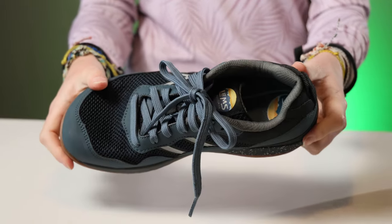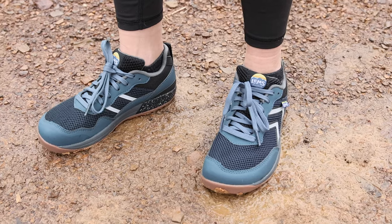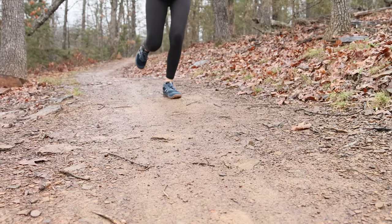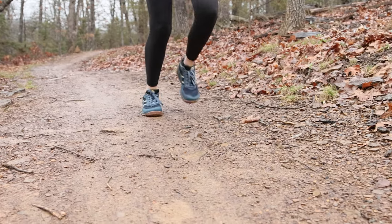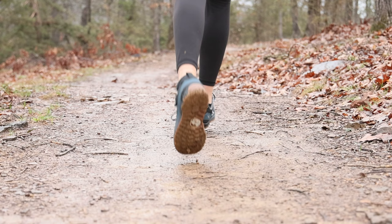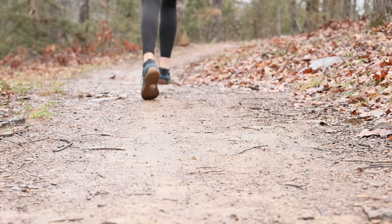So if you're a die-hard mega miler, these might not be for you. But if hiking is your first love and you also like to go on an occasional trail run, and you're looking for a pair of shoes that can do either and take you to the brewery afterward — well, these might be your jam.